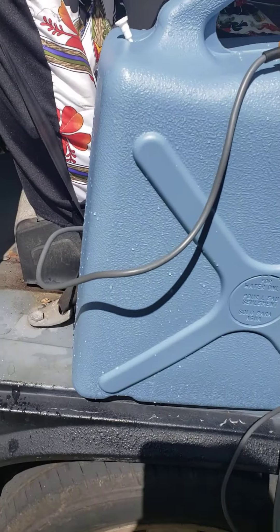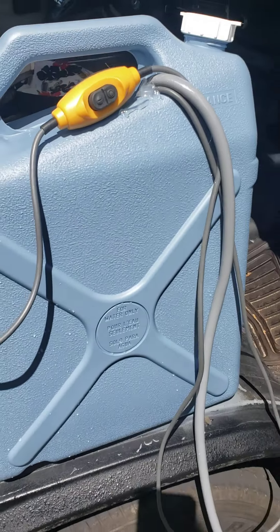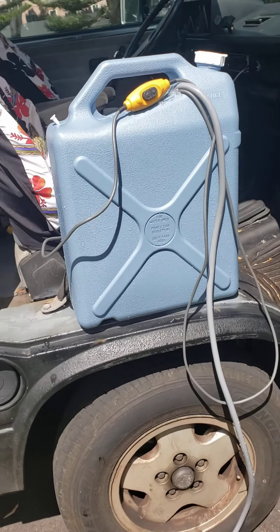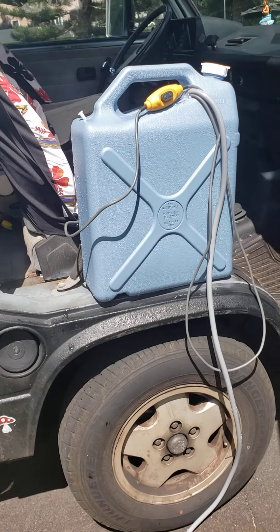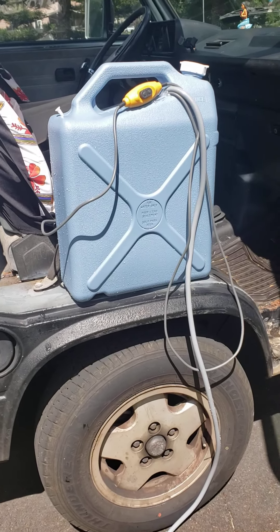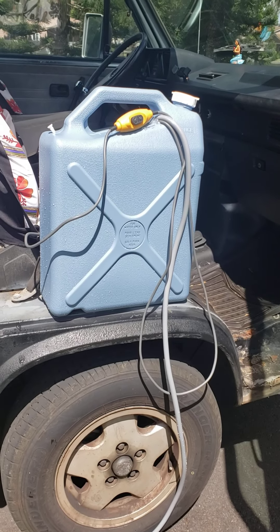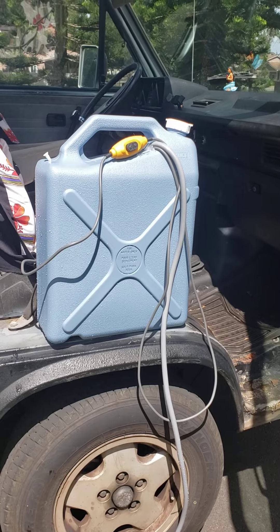Turn off the pump and just leave it unplugged while we're here. That's pretty much it — super cheap, pretty easy. Once I got all the stuff, it took me like 10 minutes to put together. So if you're looking to do something like this, a rinse kit type thing, this is a great option.